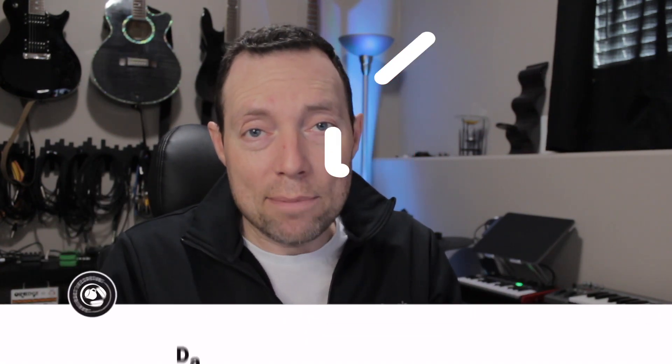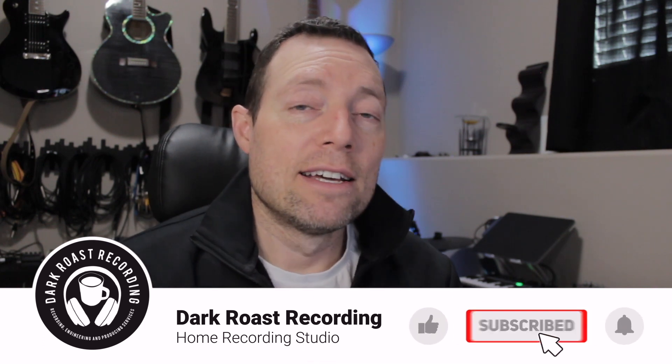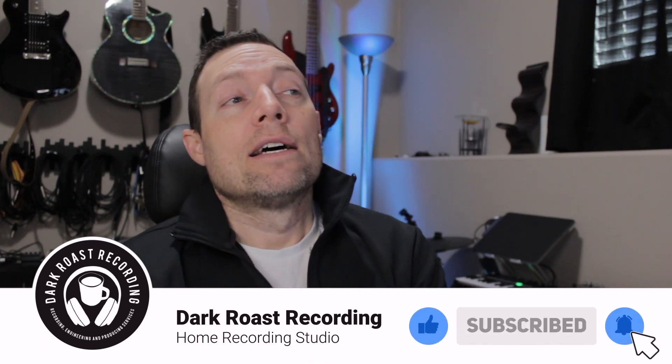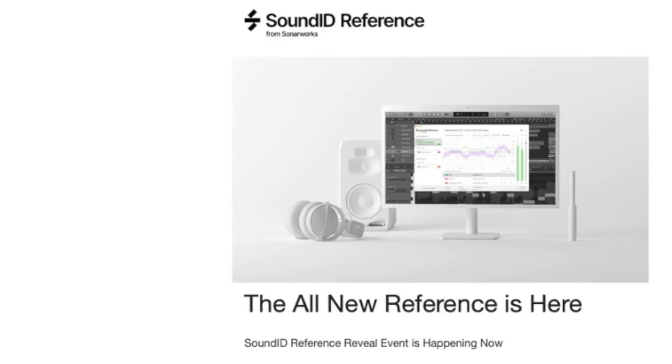If you're interested in home studio recording and things like this, click that like button below to let YouTube know, and if you'd like to subscribe, click that red subscribe button — the notification bell will let you know about more videos like this. That said, let's have a look at Sound ID Reference.